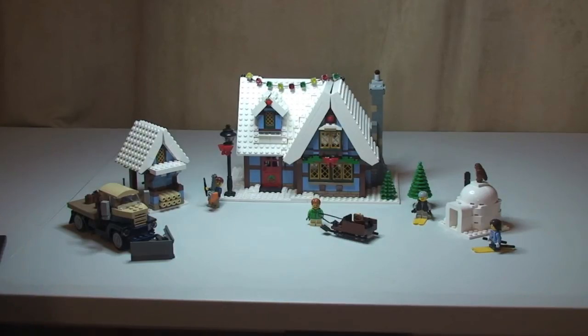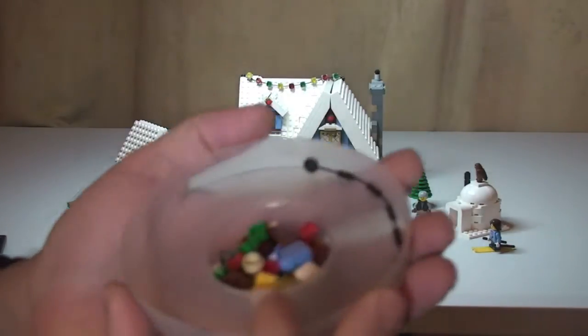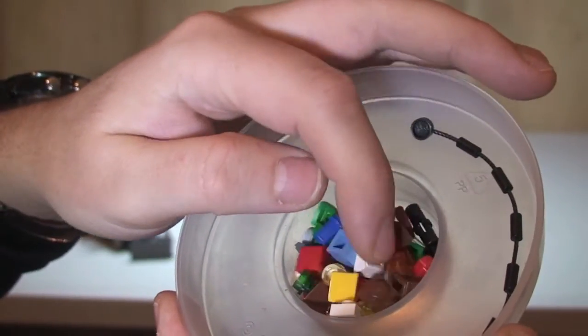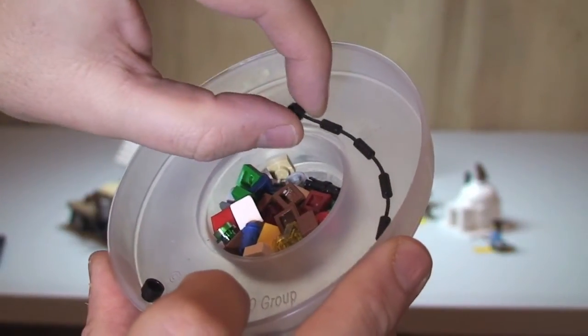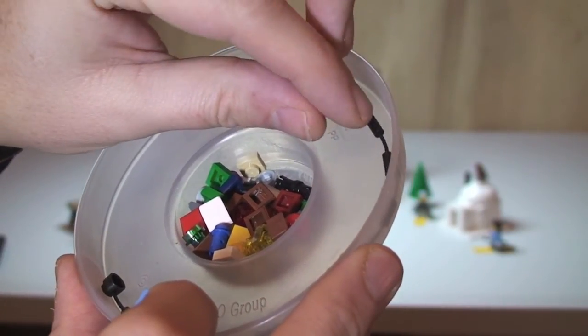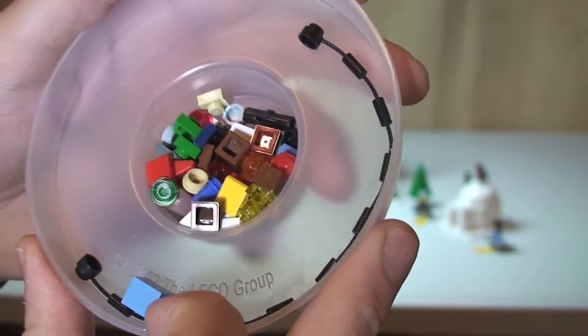That's my review of this set — the Winter Village Cottage. Before we end, just going to share the spare pieces that came with this — and there are a lot. First of all there's a brick separator. In here there are a lot of spare pieces as always: smaller pieces, lots of studs, 1x1 plates, 1x1 cheese slopes, a couple of Technic pins, and a few other little spare pieces.